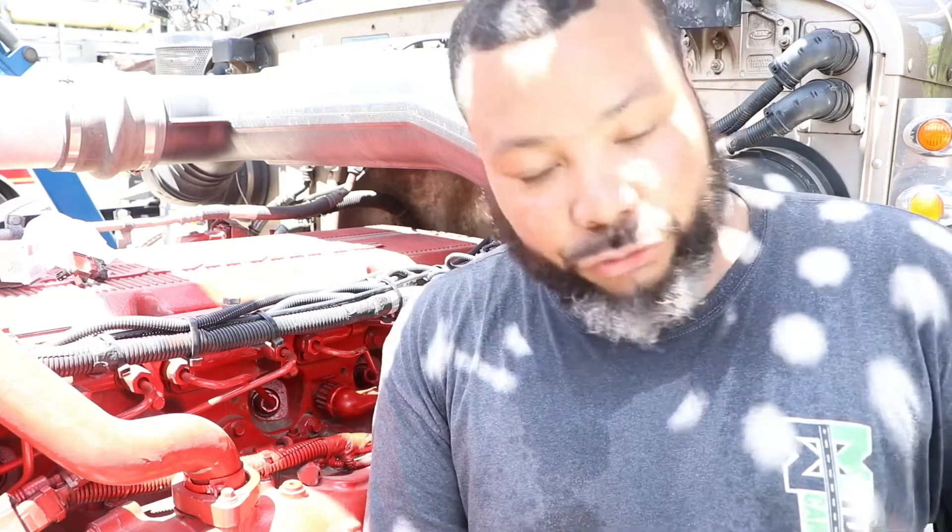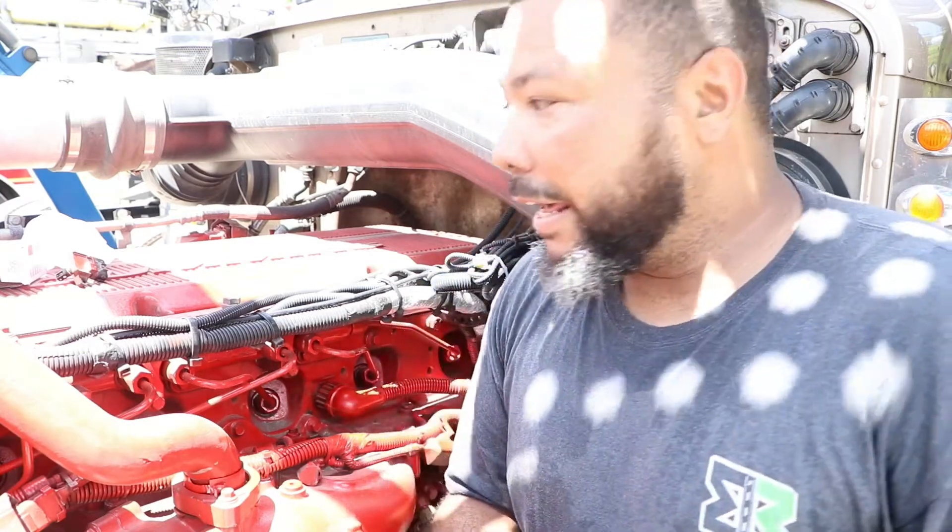Thank you for watching Fix It Yourself. I'm your boy Big Buck. I'm an owner operator and these videos are made for owner operators out there who are just getting into the truck industry, just purchased their own trucks, and want to know how to do it yourself. Make sure you subscribe and I'll see you next time.